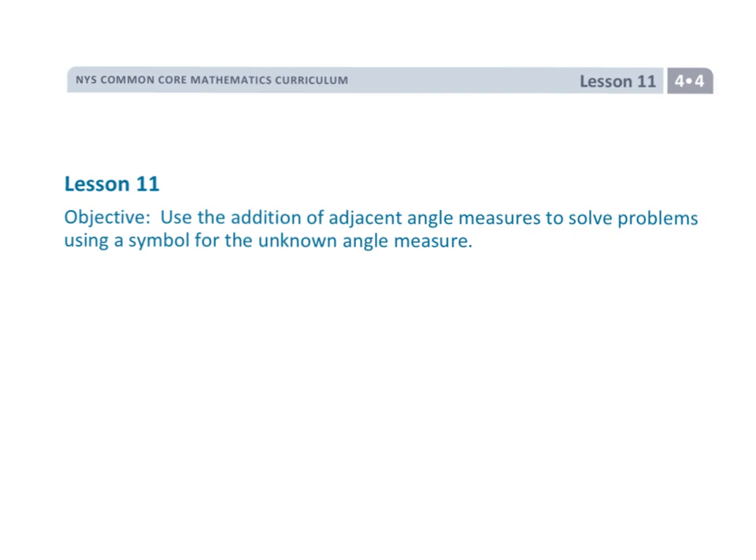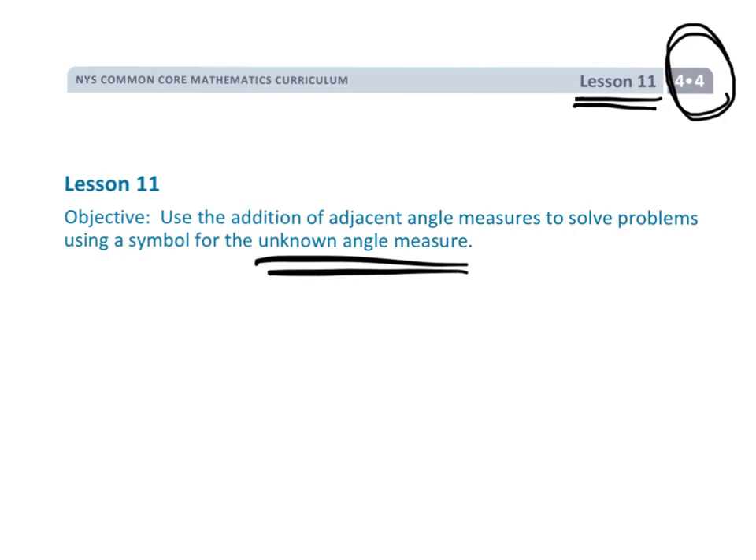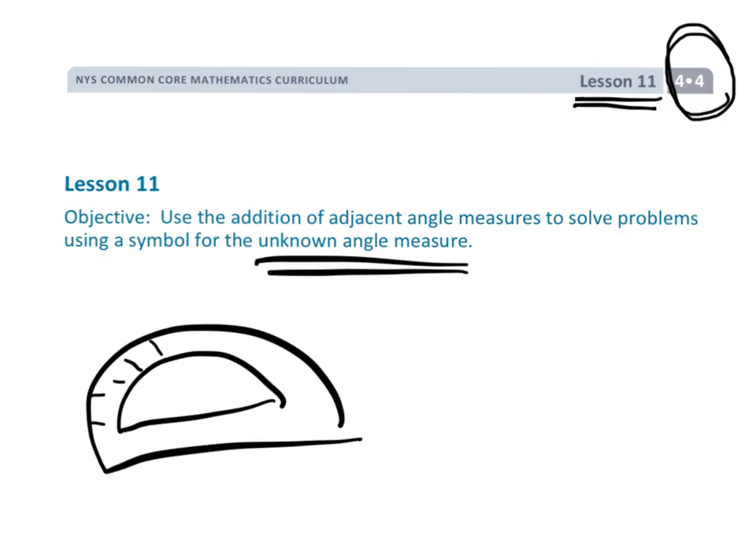That wraps up the video. This is Grade 4, Module 4, Lesson 11 — finding the unknown angle, not by using a protractor, but by using mathematics.